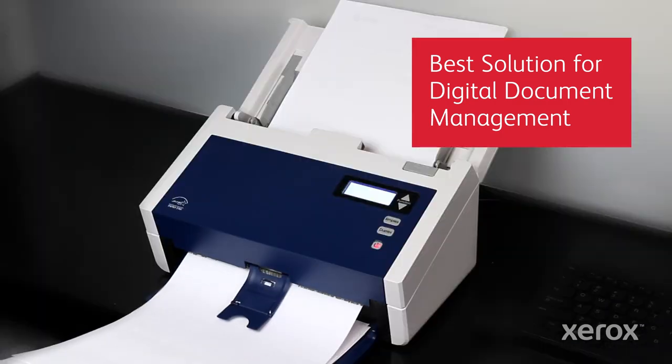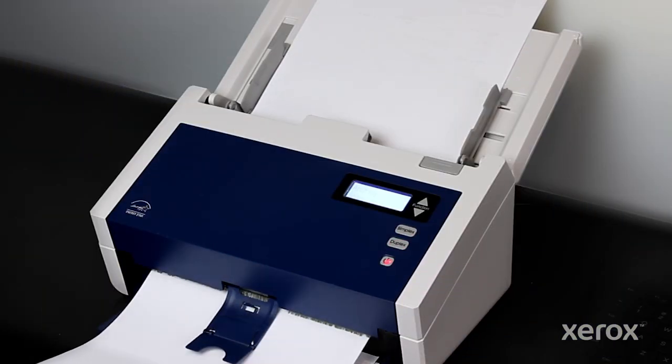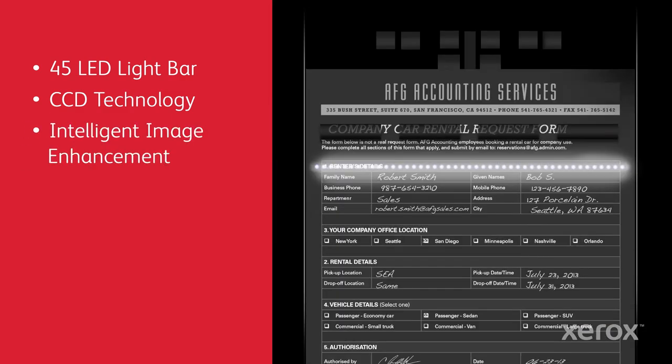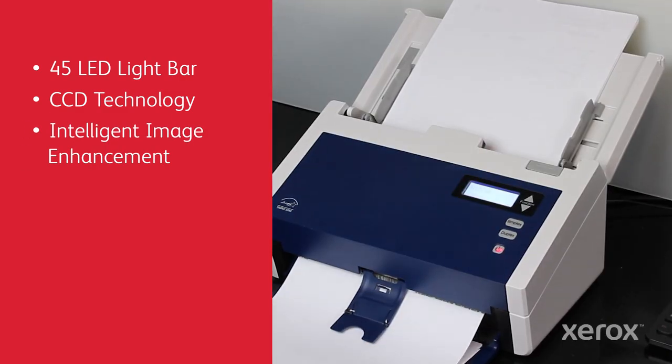Our award-winning Xerox Documate 6400 Scanners offer an ideal blend of performance and value. A 45 LED light bar and CCD technology, along with Visioneer Acuity Intelligent Image Processing, deliver clean, precise image quality.